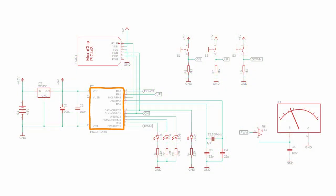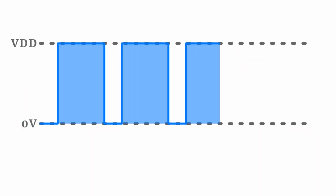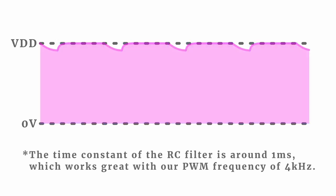The PIC16F1455 microcontroller is in charge of everything. It controls the four LEDs, reads the status of the three push buttons, and uses the 32.768kHz crystal to create a one-second time base so it can work as a clock. It also outputs a PWM signal that we feed to the panel meter. The 5kΩ potentiometer is used to calibrate the maximum needle position, and together with the 100nF capacitor it works as a low-pass filter that turns the digital PWM signal into a smoother analog signal.